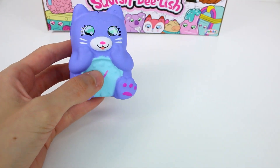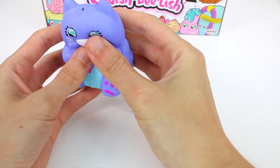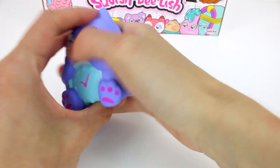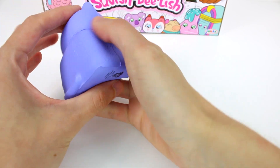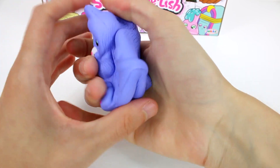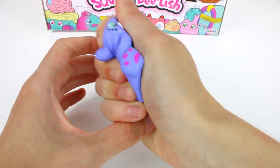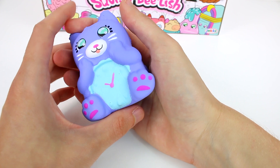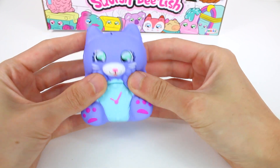Oh, it's the kitty with the clock on the tummy! Oh my gosh, this is so cute. It's not very slow rising, and also not extremely soft — this is quite interesting. I feel like Squish Delish has a different feeling every single season or series. I really like the little kitty with the clock, that was super cute.